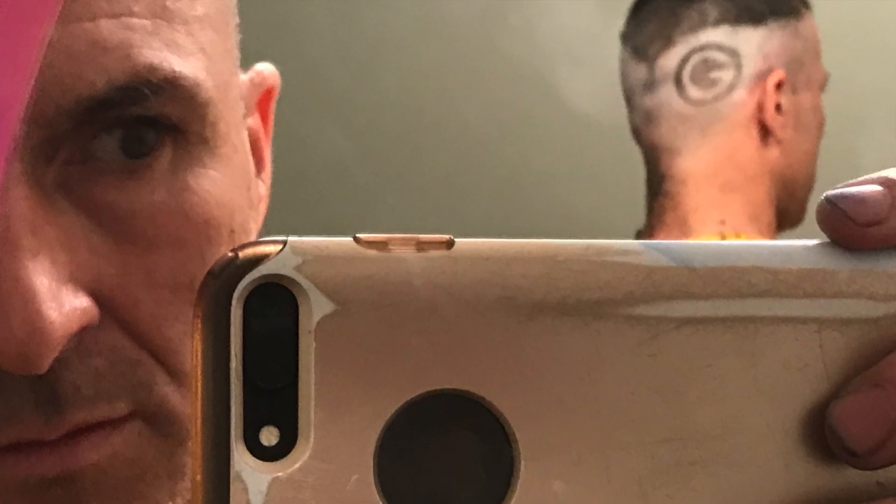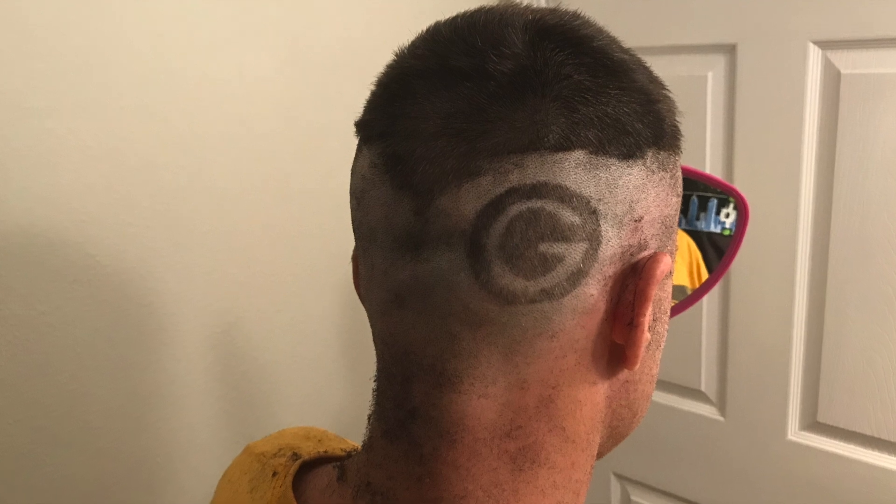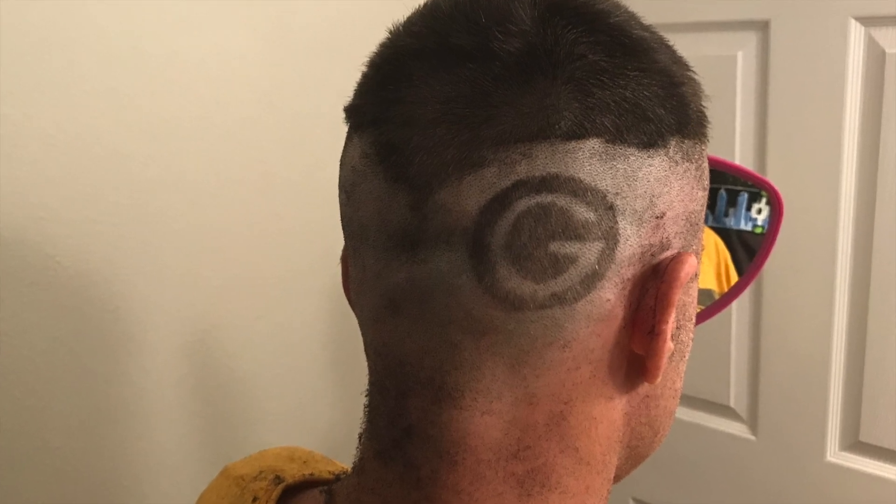I made a Vegas Golden Knights and a Green Bay Packers logo. I cut these out on my own, made a stencil, and shaved my own hair. So this is all something that I just did on my own.